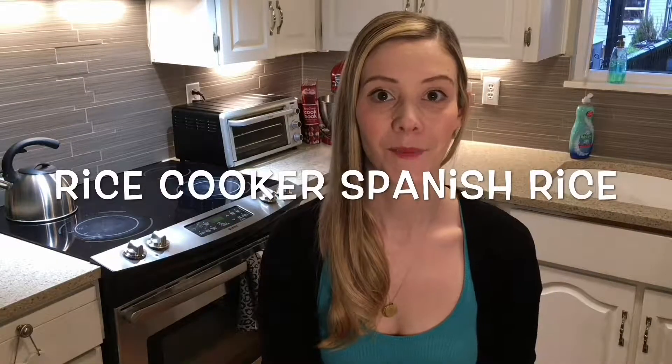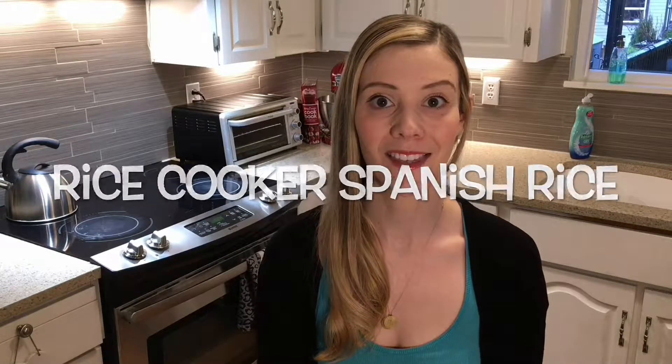Hi everyone, welcome to my channel. Today I'm going to be making some Spanish rice in the rice cooker.